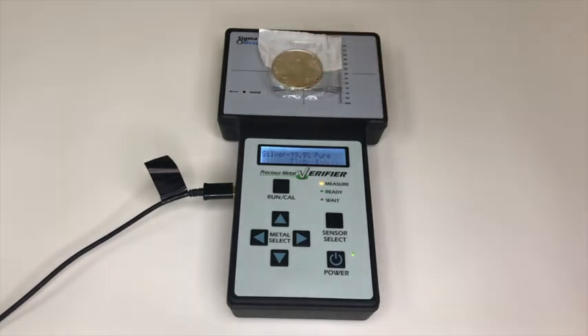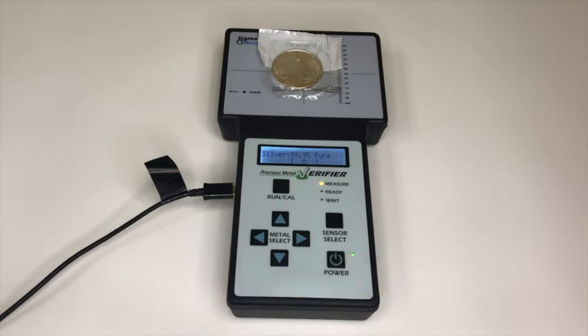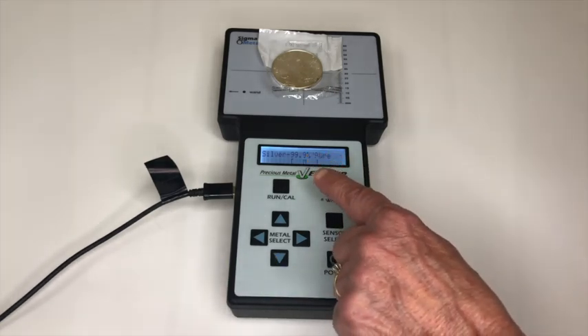Press run cal and place the sample on the main sensor to cover the target area. Even when this American Eagle coin is encased in silicone or an acrylic holder, the verifier can still read through it. Again, the display shows the cursor box between the brackets.